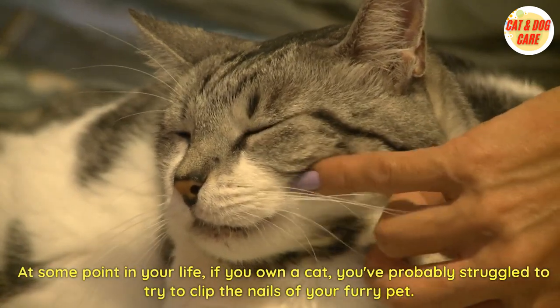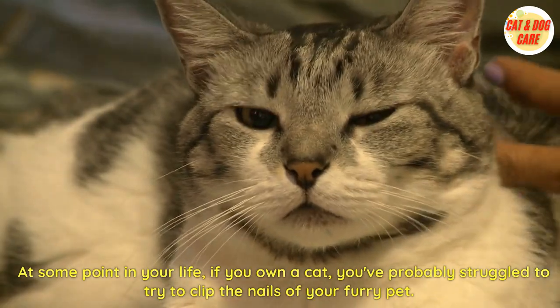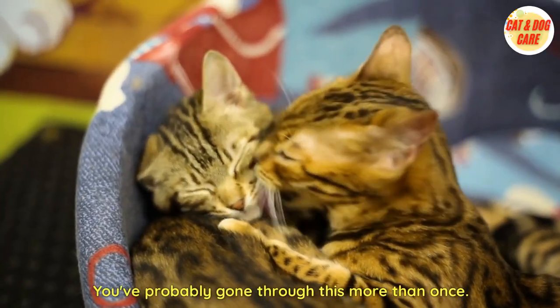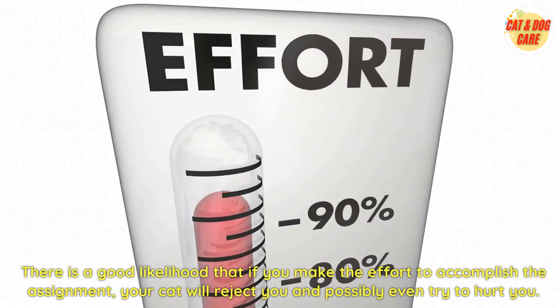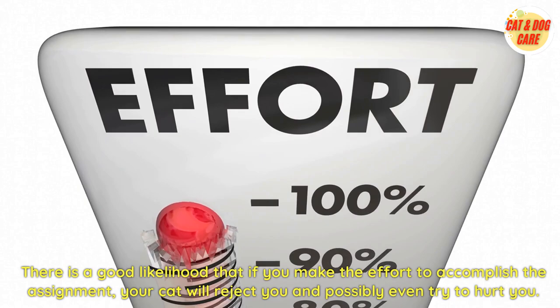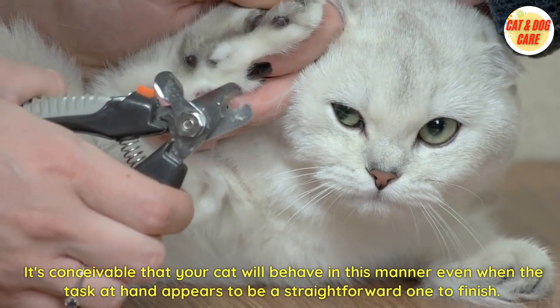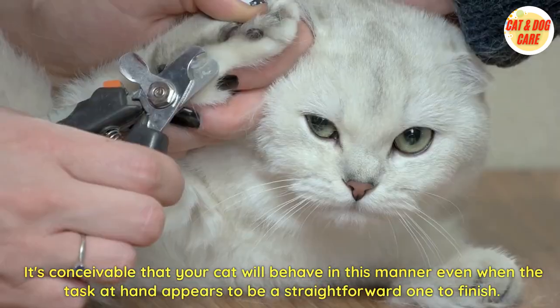At some point in your life, if you own a cat, you've probably struggled to try to clip the nails of your furry pet. You've probably gone through this more than once. There is a good likelihood that if you make the effort to accomplish the task, your cat will reject you and possibly even try to hurt you — even when the task at hand appears to be a straightforward one to finish.